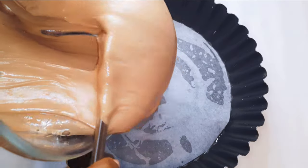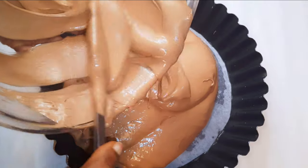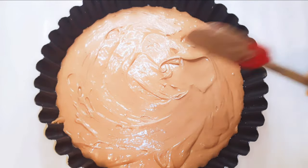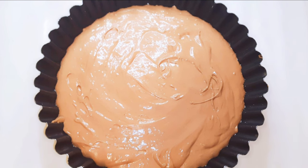I will transfer the mixture into the pan. This is ready to go into the oven — I have preheated the oven to about 150 degrees Celsius. I'm going to bake this for about 50 minutes, that's what it says.